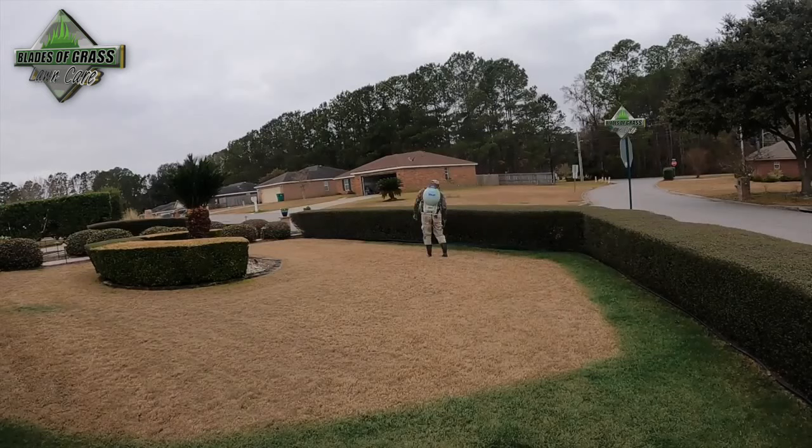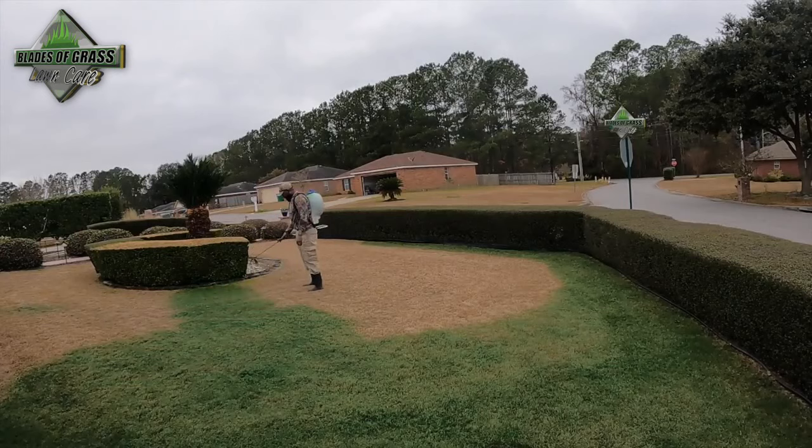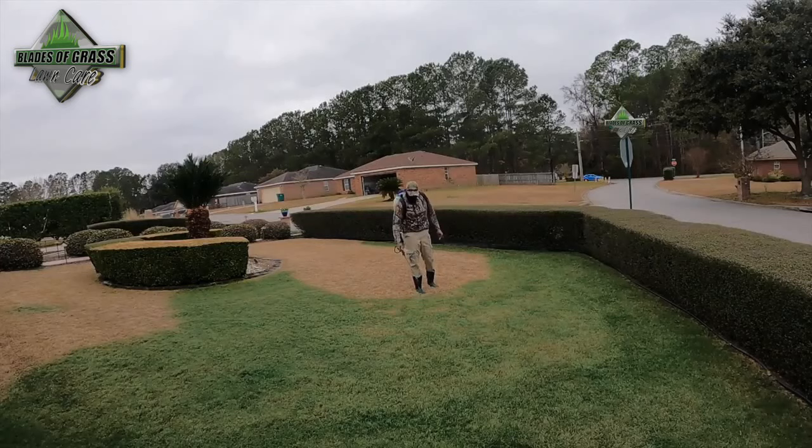This is the same stuff that golf courses and sports fields use. It's 100% organic, and you can even mix your favorite fertilizer with this product.